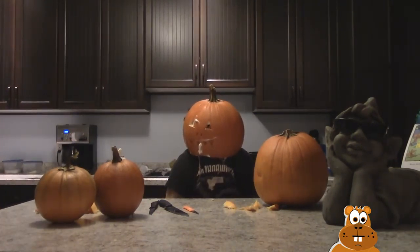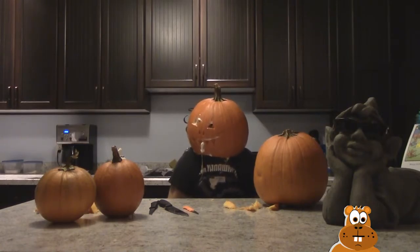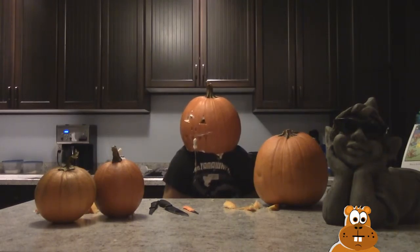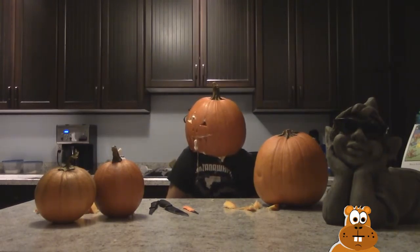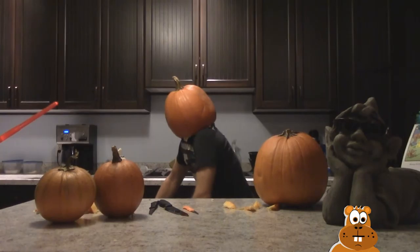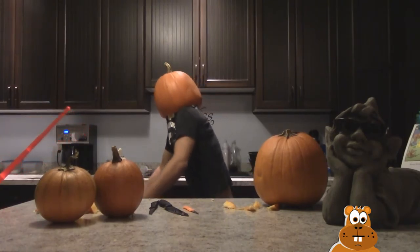What up guys, this is the Headless Horseman! What up? So how was your video? Good, good — did you have fun with your video? Oh no, is that a lightsaber? I will get you!